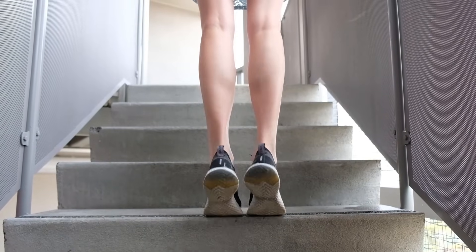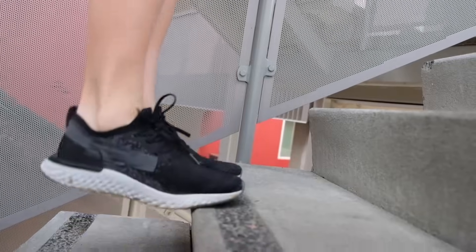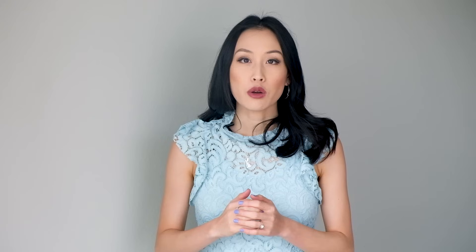Number one: get used to doing calf raises. These exercises can be done at the gym, you can take the staircase, or you can stand anywhere that is elevated from the ground. You want to do about 100 of these a day — four sets of 25 — to strengthen your calf muscles. Not only will they look better in a swimsuit, but your legs also become stronger and you're able to handle the extra weight of a platform.